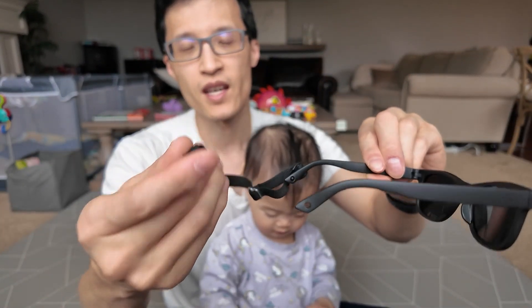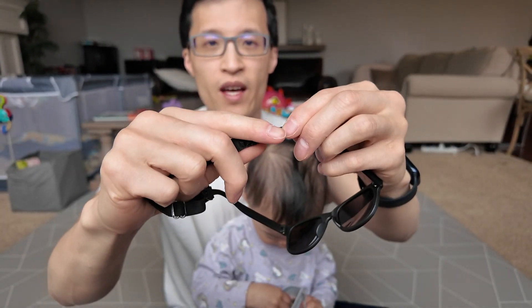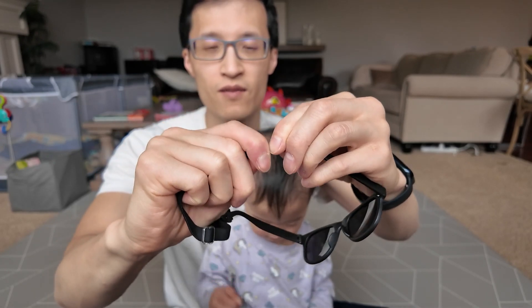As you can see, it has a strap to wrap around their head so it doesn't fall off. Stays on their face.